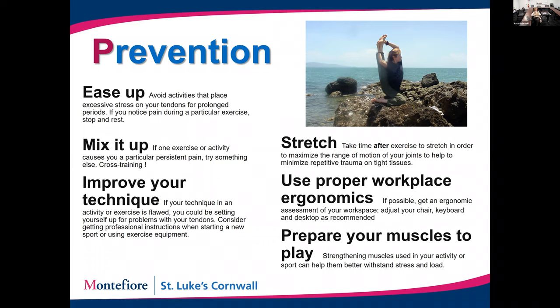Last but not least, be prepared. If you're going to do something repetitively, work up to it by strengthening your muscles. Strong muscles will absolutely support your tendons and limit your risk of tendinitis, because your muscles will take up some of the load rather than your tendons bearing all of it.